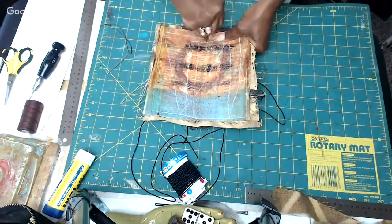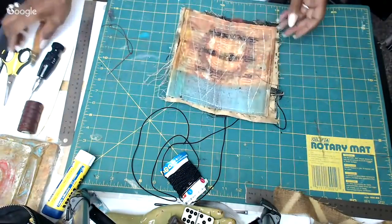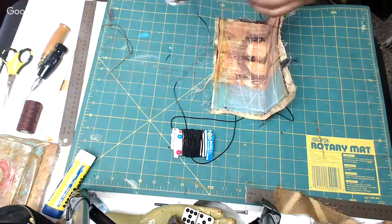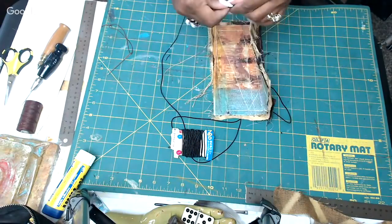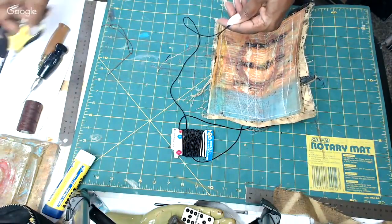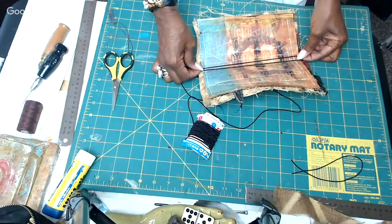Now I'm measuring out a length of cord. It's slightly off frame — I try to keep it in frame. Basically you stretch it against the width of the book and cut it a couple of inches longer so you can adjust the tension. Then I'm measuring it at twice the height of the book, which gives you plenty to work with when running it through and tying it off.